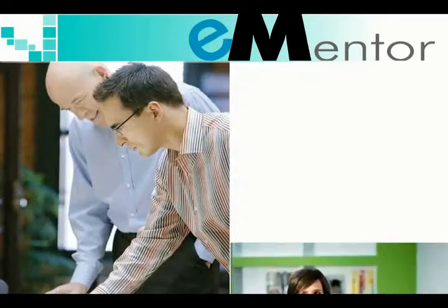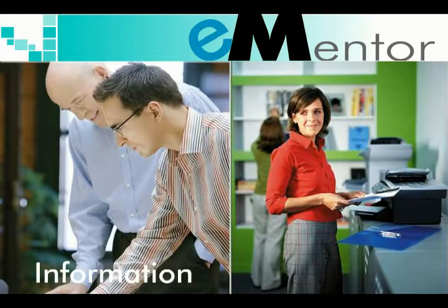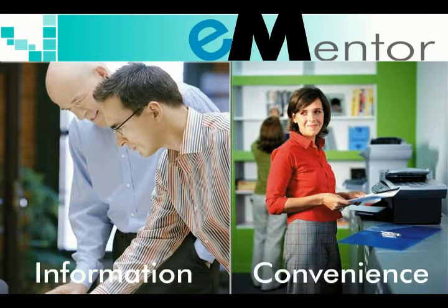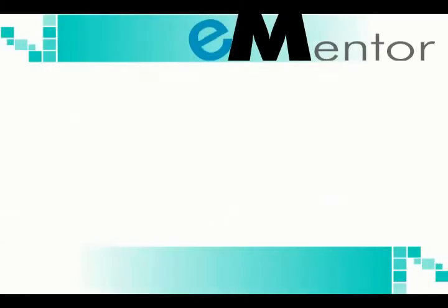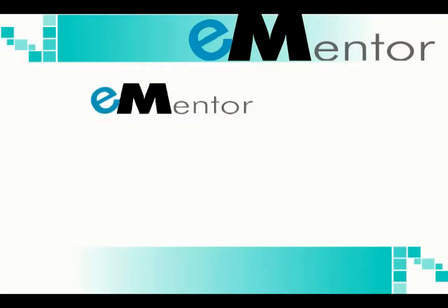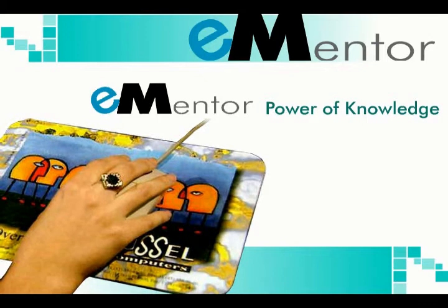Whether you're a novice or an advanced user, it's all the information you need and all the convenience you want. With eMentor, you're in control. eMentor, your custom product training solution, putting the power of knowledge at your fingertips.